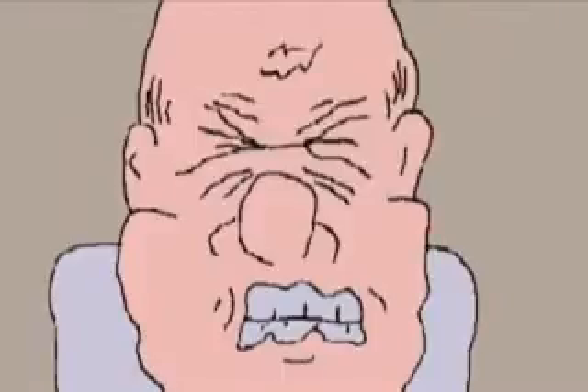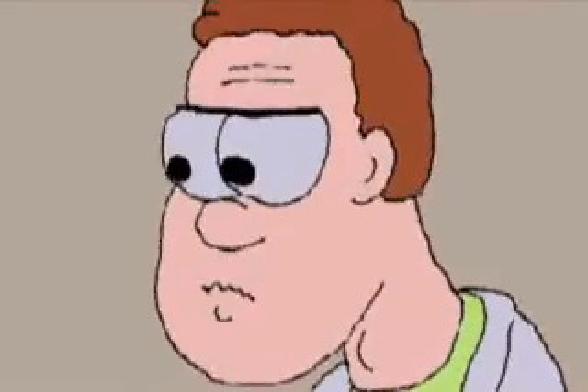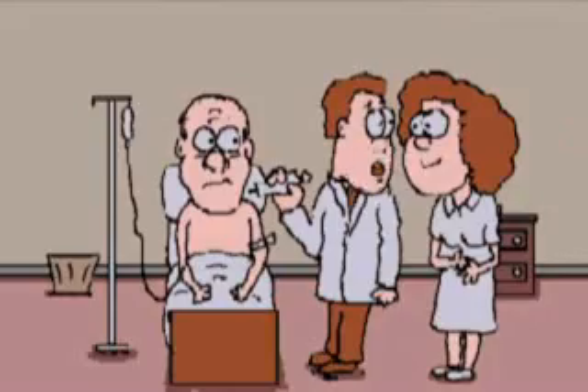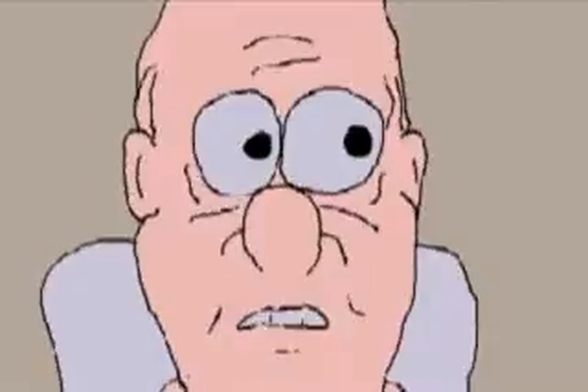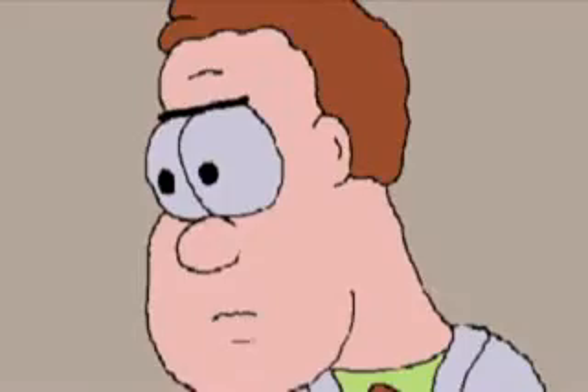First, I just need to put this tourniquet on. Now, make a fist. Everything okay in here? Yes, nurse. I'm doing fine, and we don't need any help. Say, by the way, have you ever done this before? Millions of times. Millions of times, you say? Then my nursing students will certainly appreciate seeing such a master of blood drawing.